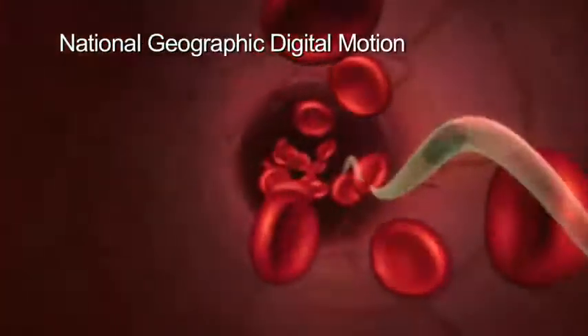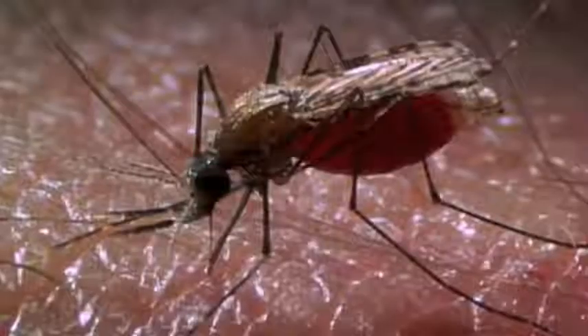The goal of this research is combating malaria, a disease spread through tropical regions of the world by mosquitoes. Nearly a million people die of the disease each year.